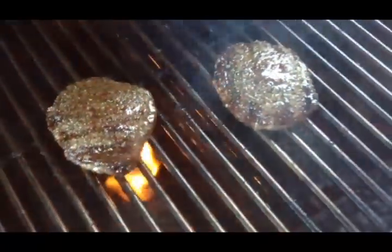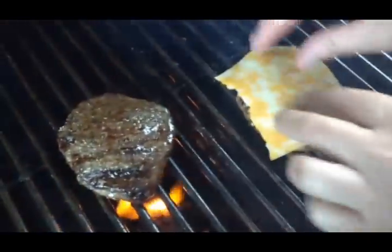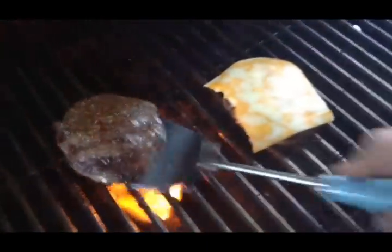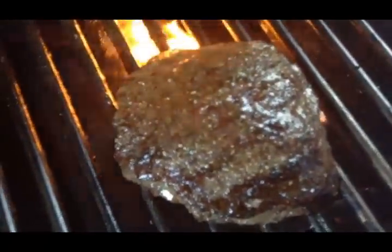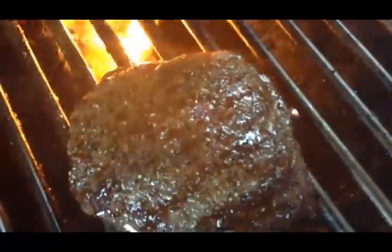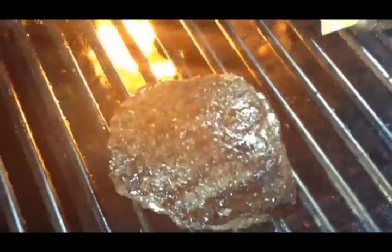Now, if you want cheese — like my daughter likes cheese on hers, she's recording this for us — I'm going to go ahead and put some cheese on that. Mine's ready, but I'll bring it over a little bit further towards the end because it's a little bit cooler in that spot. I'll bring down the heat on my side and cover this to let the cheese melt. These are ready to go.